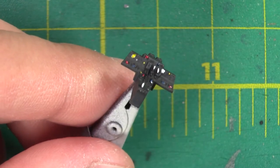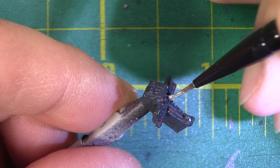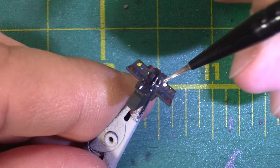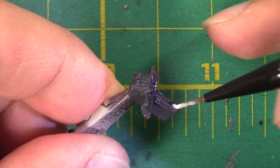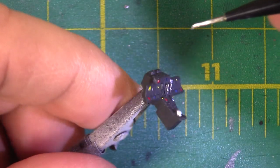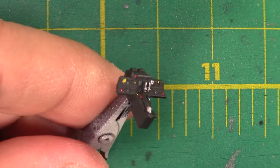And lastly, just to finish this piece off, I'm going to add a bit more of enamel silver to it. All right, I think that'll do it.